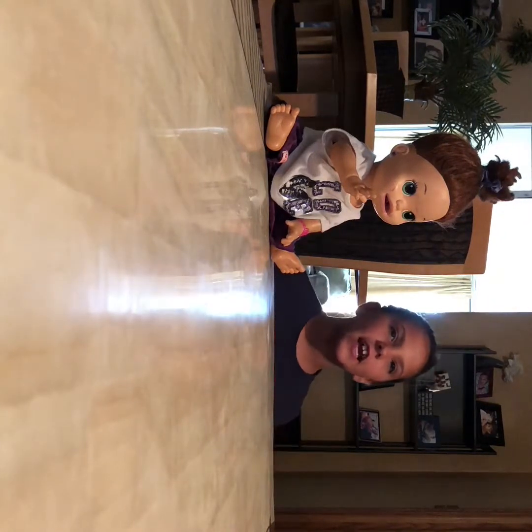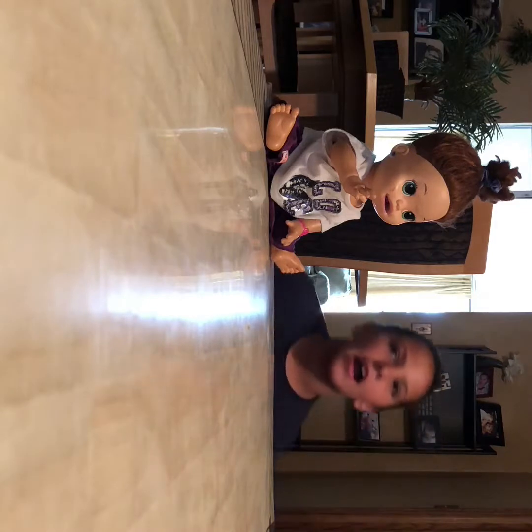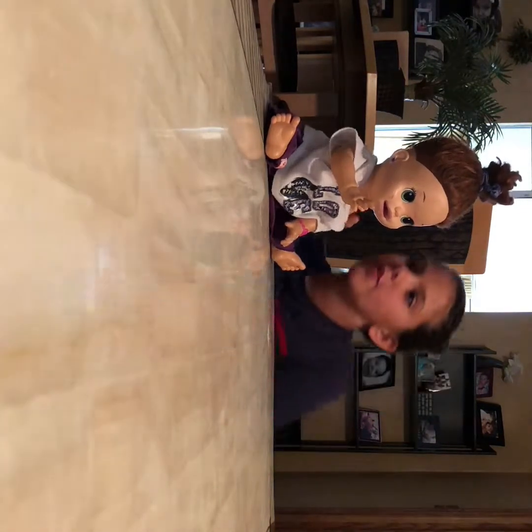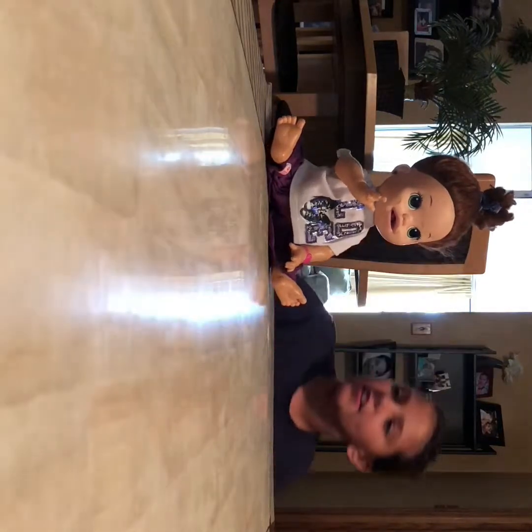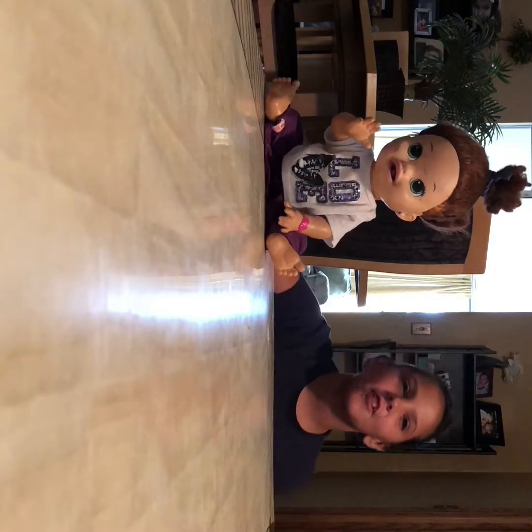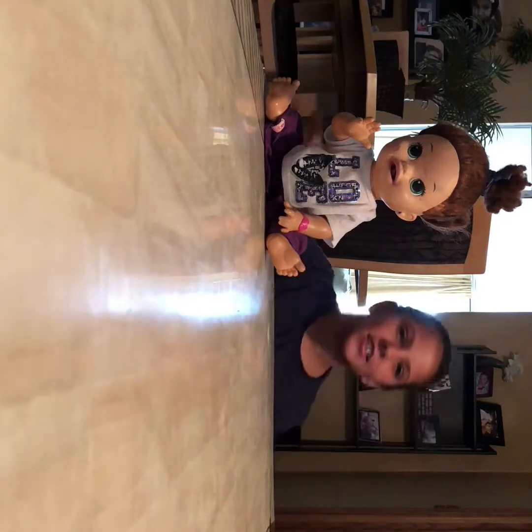Hey guys, it's Maya and today I'm going to be showing you how to make yogurt for your Baby Alive. My baby, Emma, just wants to sit here and watch, so let's get to the video.